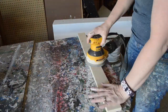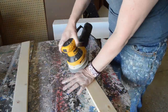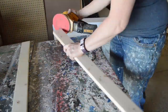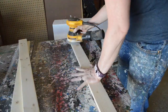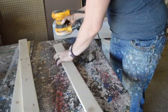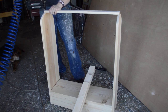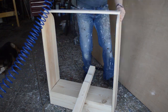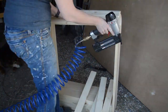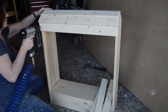I sanded everything nice and smooth because my saddle is going to be resting on the saddle stand — I didn't want any rough edges that might damage my saddle or saddle pad. Once everything was sanded, I used my husband's brad nailer to attach the rungs because I didn't want to split the wood. With this wood being only one inch thick it has a tendency to split, so the brad nailer was a lot easier and faster.